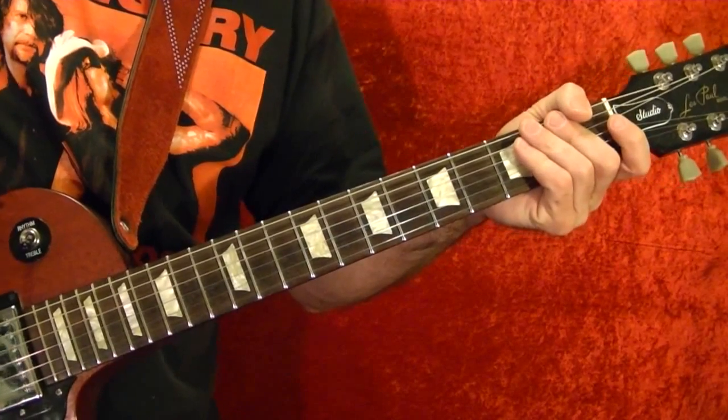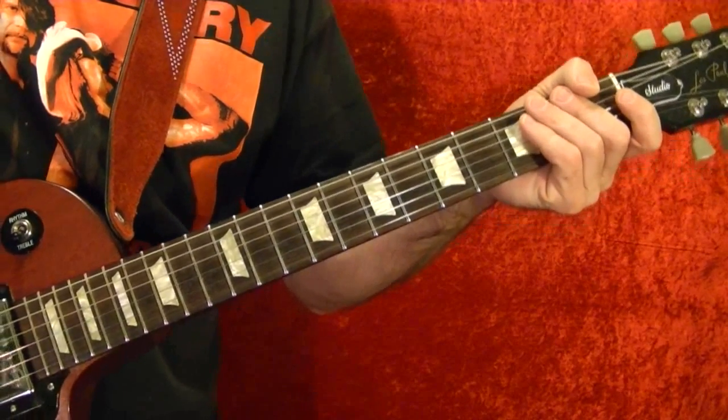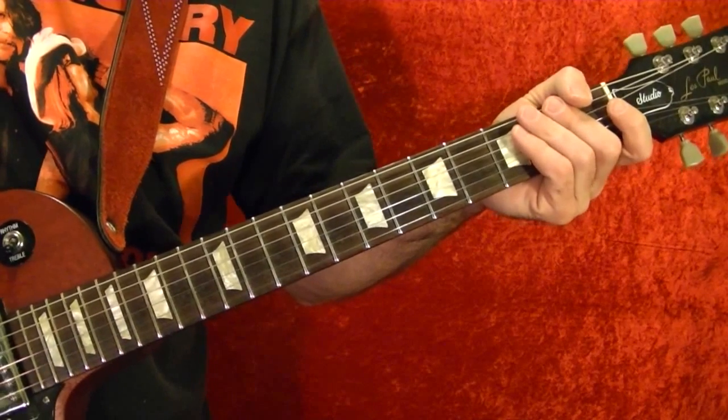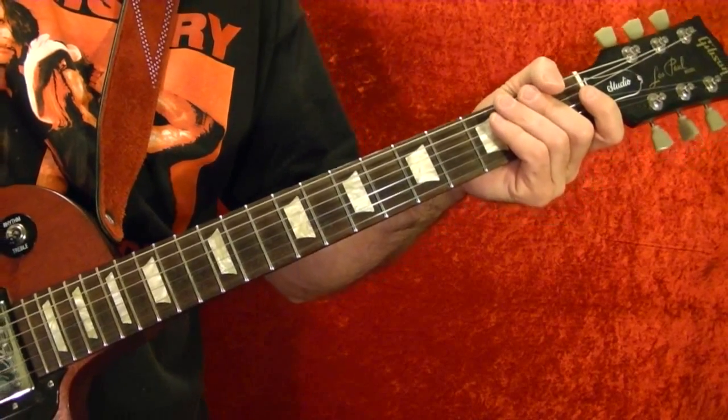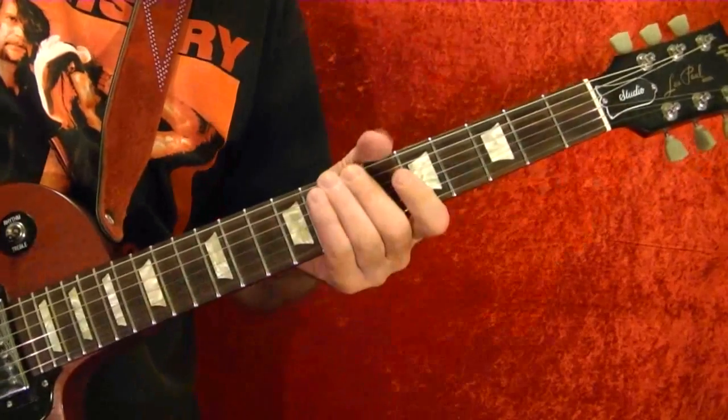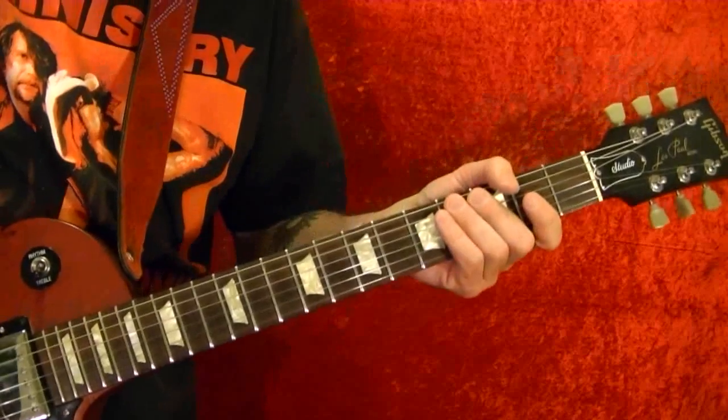Hi, I'm Bobby Crispy. This video is part of my guitar lesson series. Today I'll show how to play 'Sleeping Village' and 'A Bit of Finger' by Black Sabbath from the first album. There are four main riffs — I'll play each one and then show how they're played using the tabs.